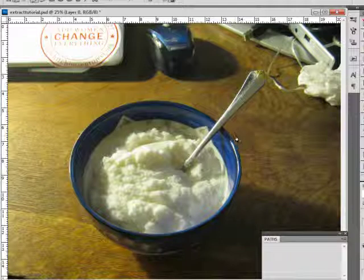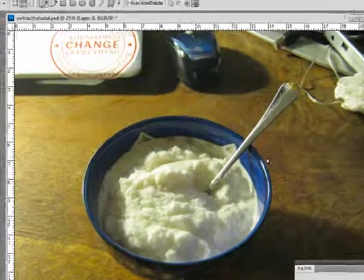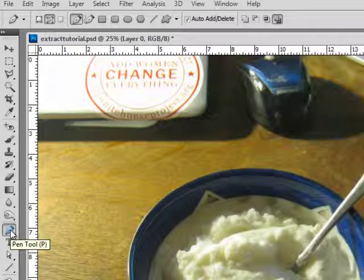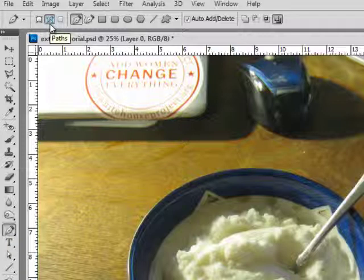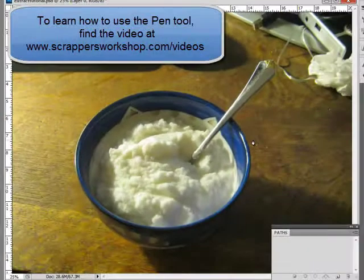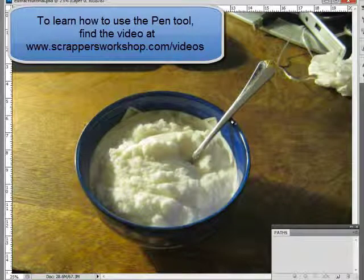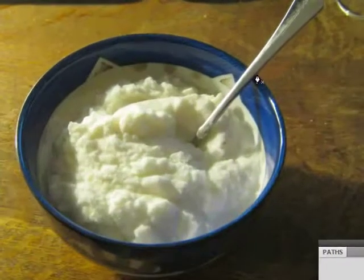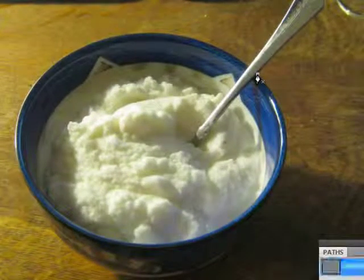The pen tool is really the easiest and quickest way to do extractions. When you start, we have our pen tool chosen. You can choose it in the toolbar or you can press the letter P. We want to make sure we also have the paths option selected up in the options bar. I'm going to place my first point right at the corner here. I always like to start in a corner because it's a nice easy place to start, so I'm going to click there.